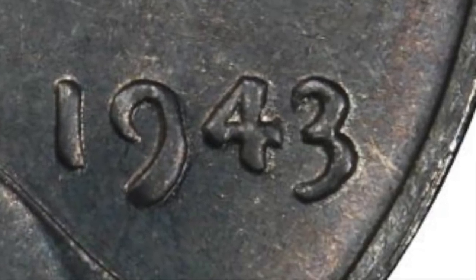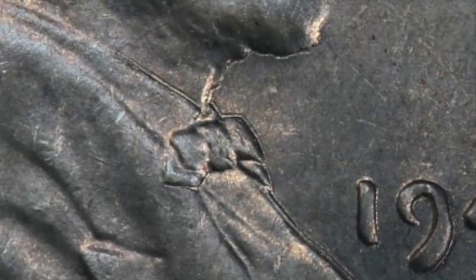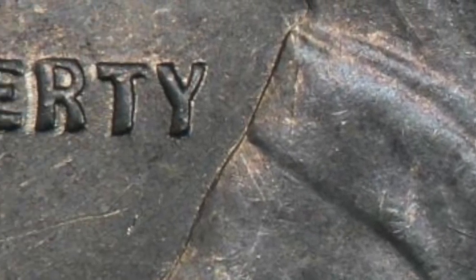We're going to switch over to the word Liberty. And as we zoom in there, it's very, very obvious. The L, the I, B, E, R, T, Y — all of those letters are very, very thick.